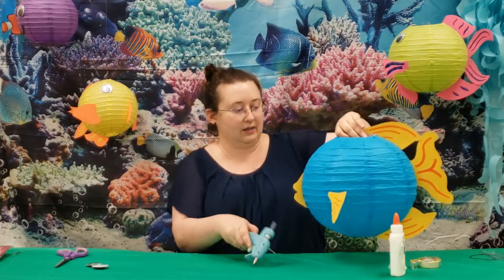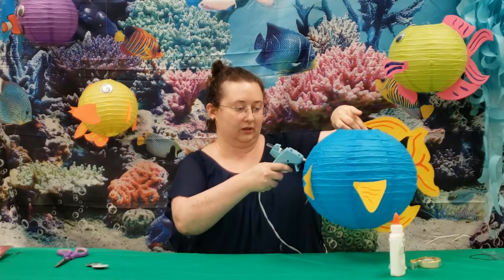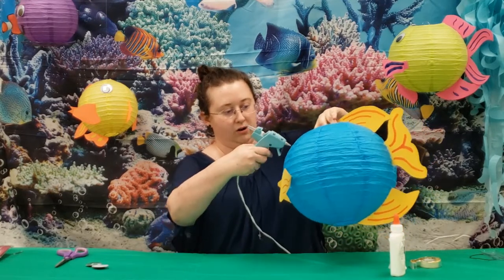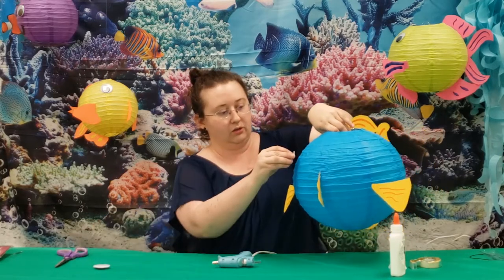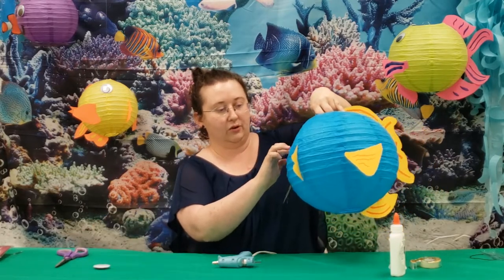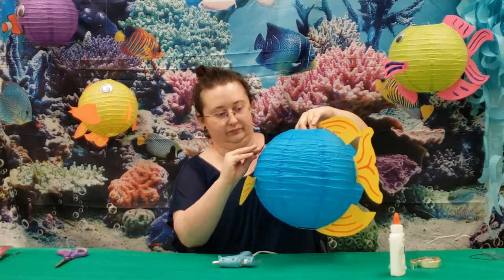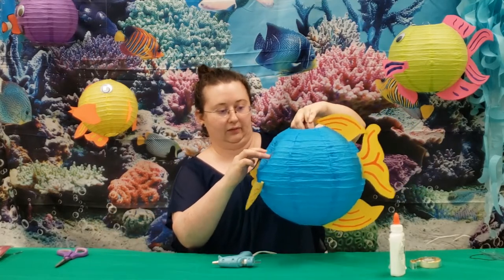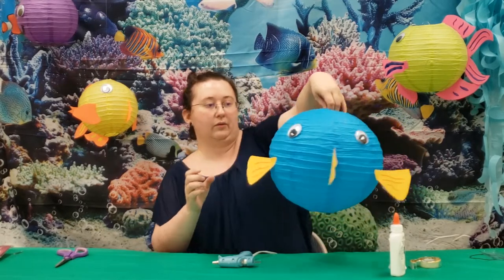And then if you want to add eyes, you can cut and draw your own. In our case we are just using googly eyes — makes it quick and easy. And we have a fish!